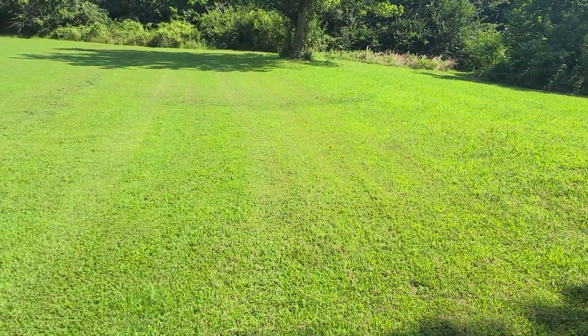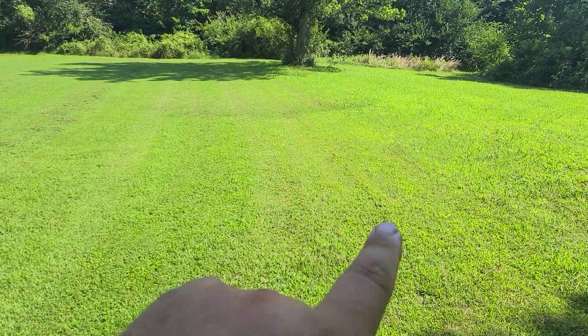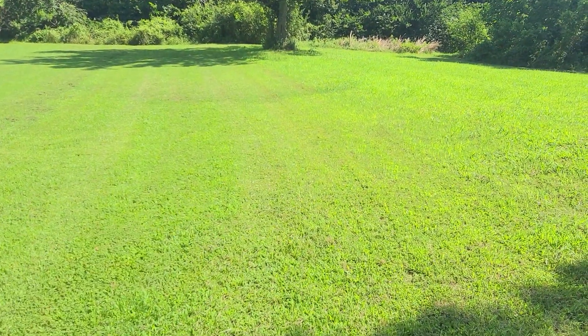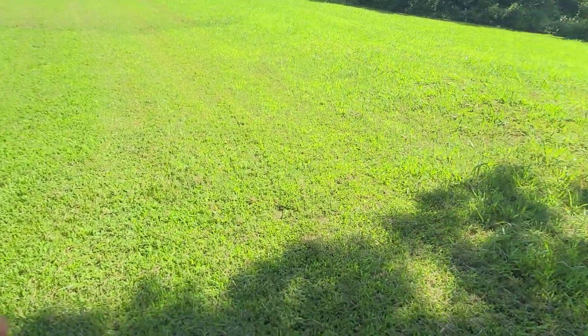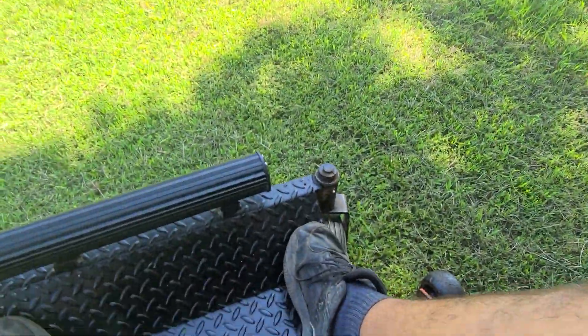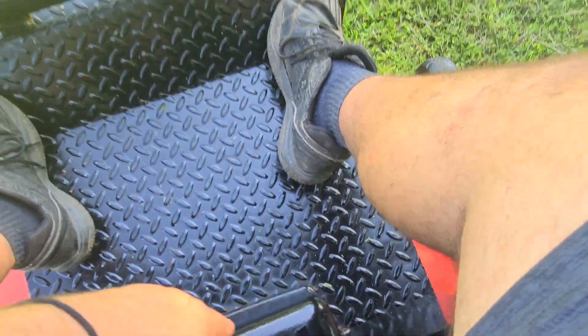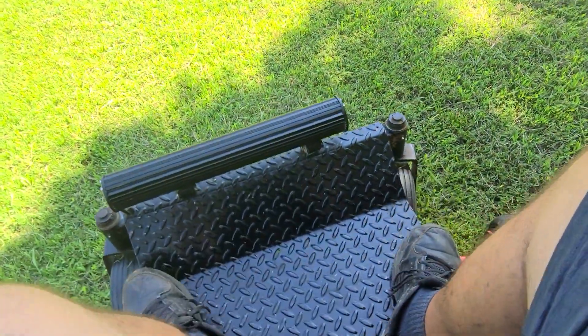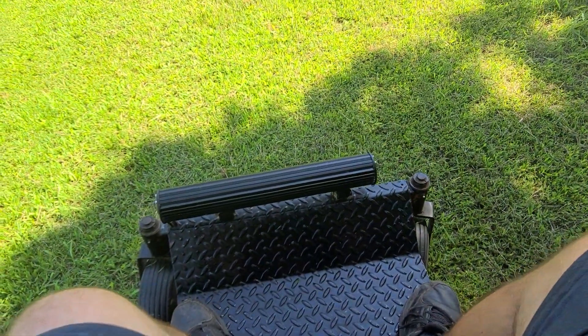Sorry, I'm mowing and driving with one hand. The cut's nice — you can see the uncut and the cut. The cut's nice and level. I'll idle it back down for you and turn the blades off. You can hear it idle. Runs good. Nice heavy-duty mower, only 800 hours on it.